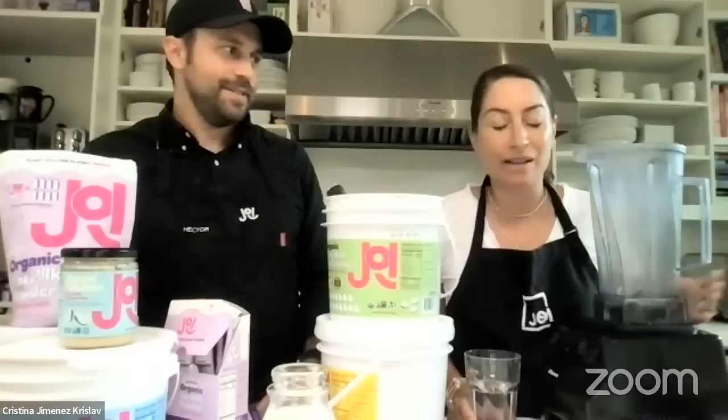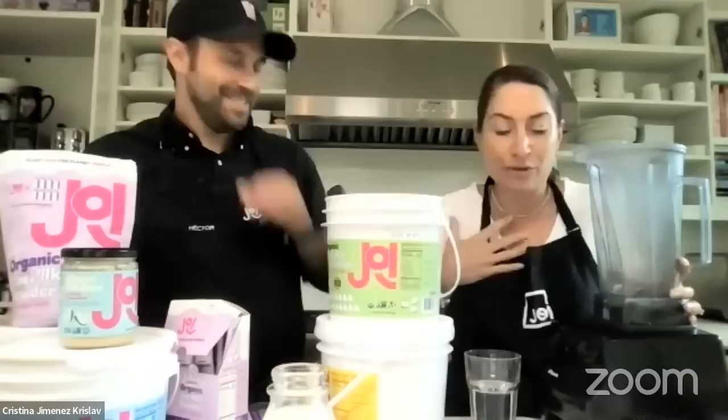Jesse asks: what is the expiration date on the big tub of product? Depending on the flavor, it'll range between 12 and 18 months — it's more of a best-by date. And I keep mine around for longer — we go through it so quickly, but I've had some tubs sit around just for experimentation and they're good for a very long time, longer than what we say they're good for.